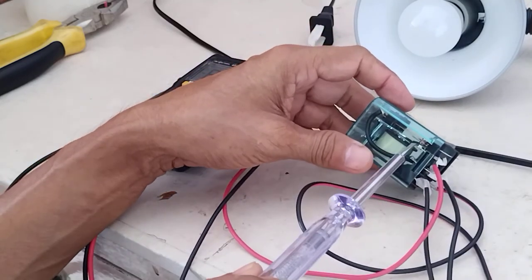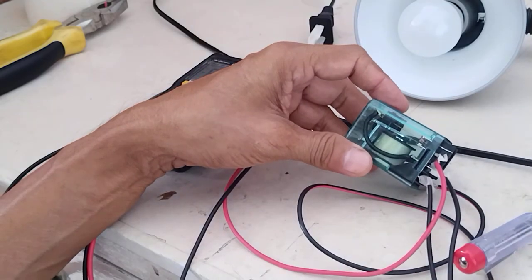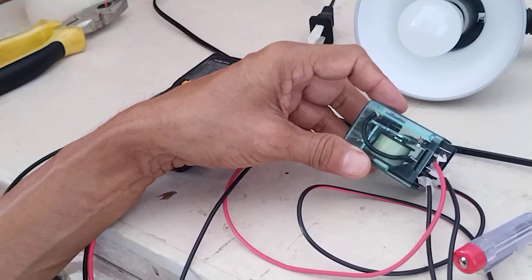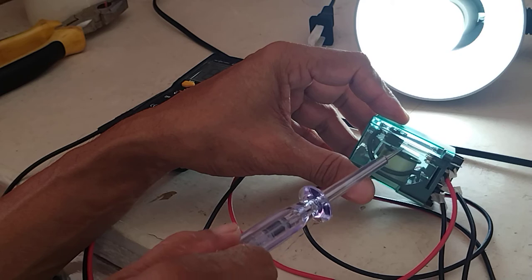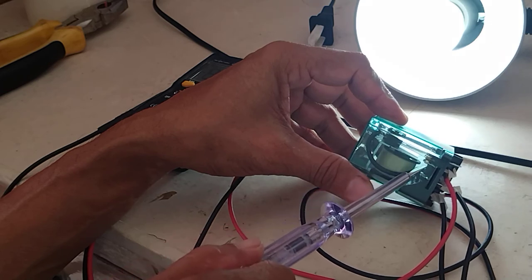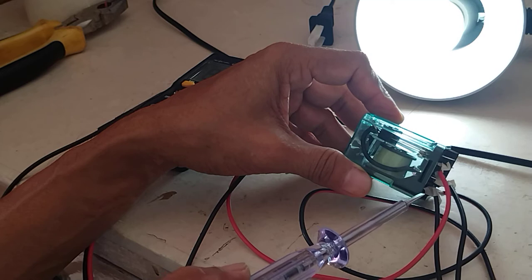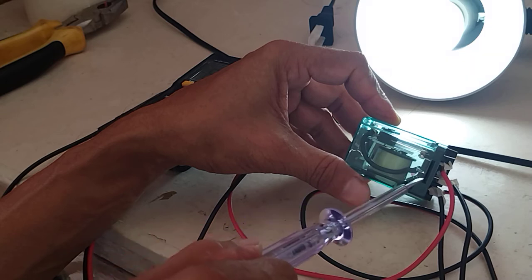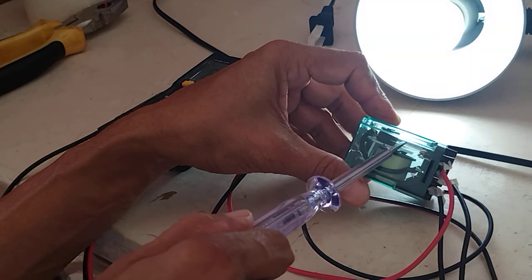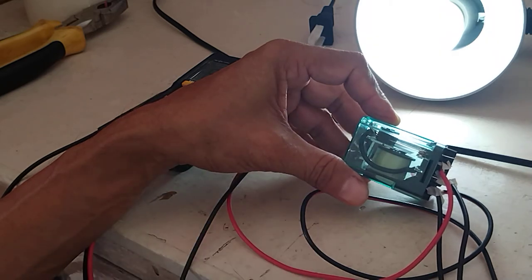I want you to focus here on how this contact will transfer. I will turn on my breaker. As you can see, the middle contact is now touching the normally open contact. So 220 will flow from the common — this is my common — then the current will flow out of the normally open contact and go to my lamp.